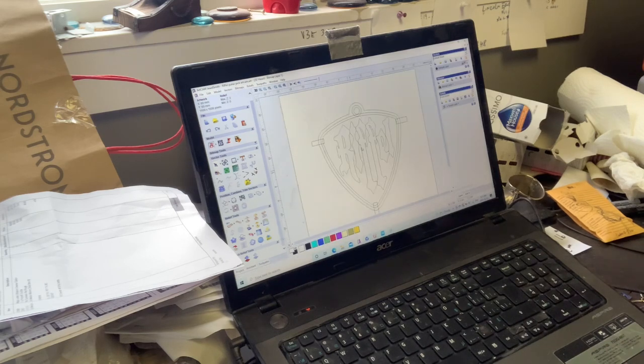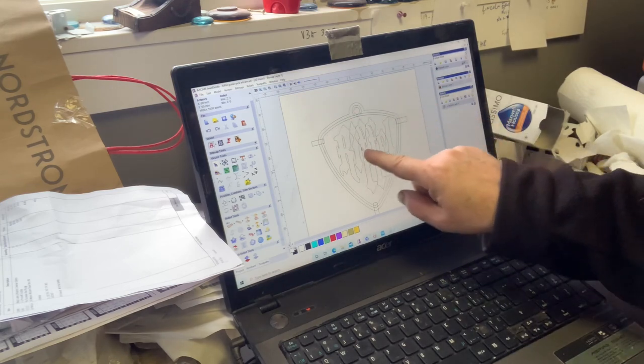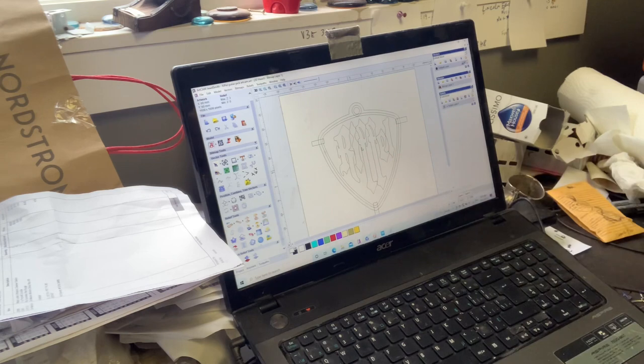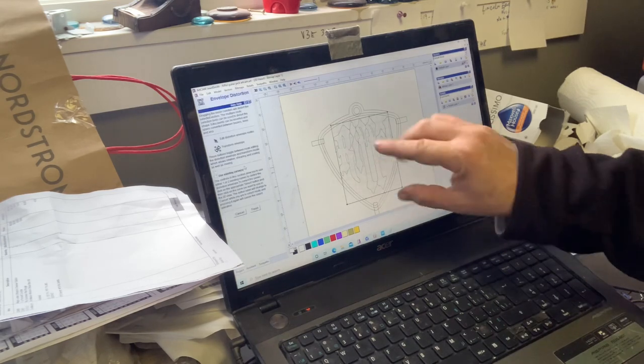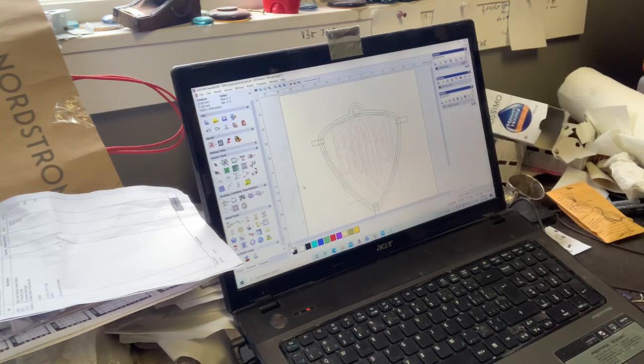I dropped it onto here because I knew this was the right size already. It didn't conform, so what I did was I altered it - in this program I can stretch them out, drag them around. I stretched it out so it was sitting on the guitar pick really nicely. Now this line here is the outside of the guitar pick.